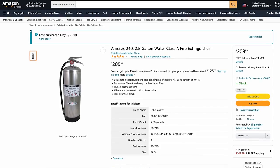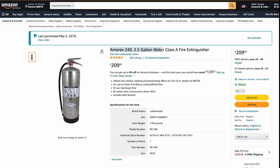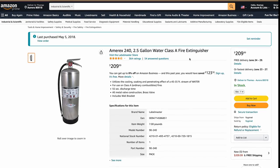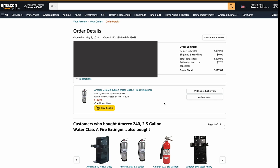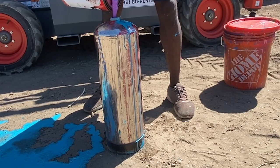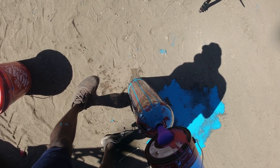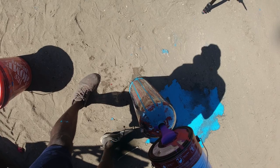Not all fire extinguishers are the same. The one I use is called the Amorex 2.5 gallon water Class A fire extinguisher — it uses water and is rechargeable. I got this one in 2018 for just under $120; now it's just over $200. It's one that I can fill with regular paint. You can unscrew the top and fill it with many different types of liquid. I use bare house paints — any type of house paint works.